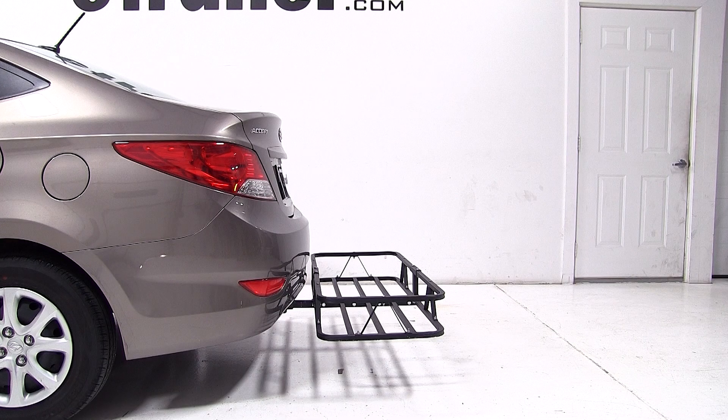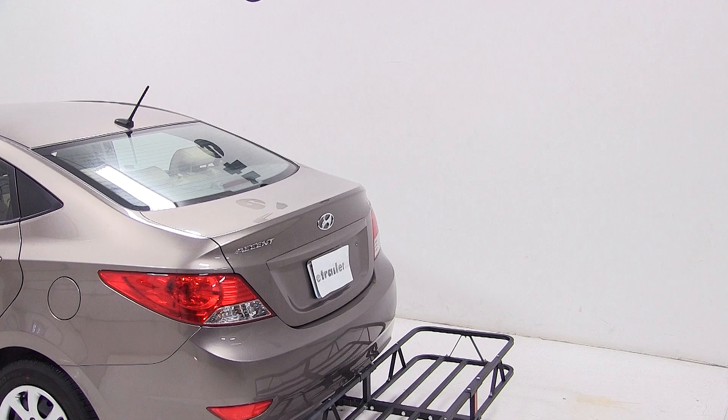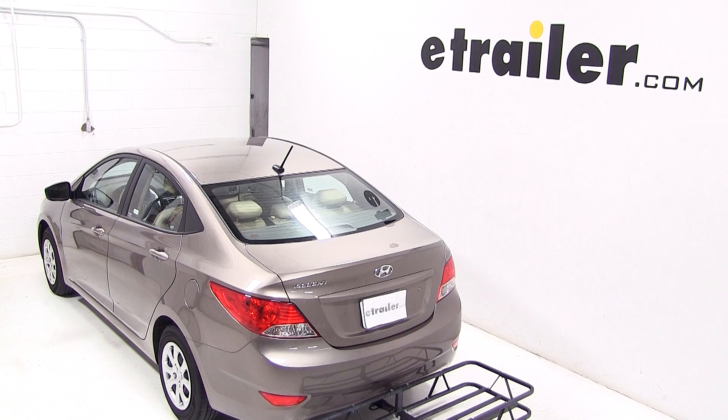This concludes our test fit of the Kurtz 20x48 inch cargo carrier, part number C18145 on our 2013 Hyundai Accent.